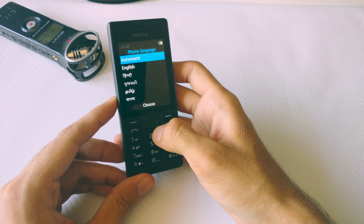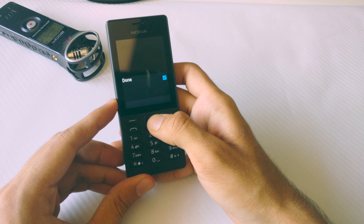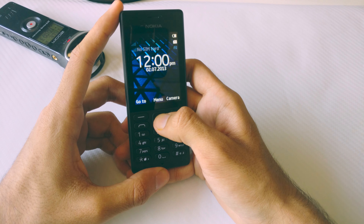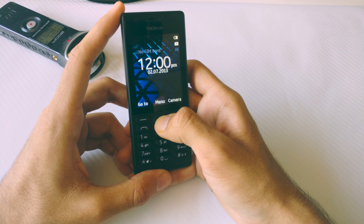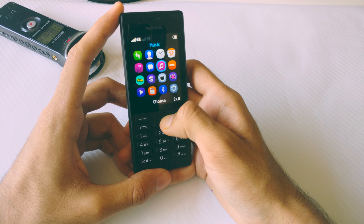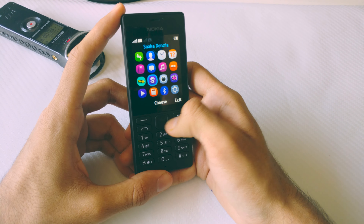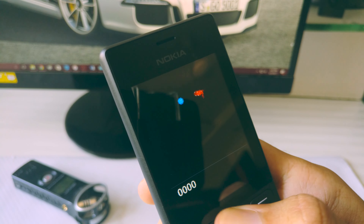This has probably been the fastest boot time on a phone on this channel — it just takes around 5 to 6 seconds to boot, which is great. The Nokia 150 brings back a lot of memories about the old Nokia phones. You have your traditional keyboard layout, things like profiles, ringtones, go-to shortcuts, and games.